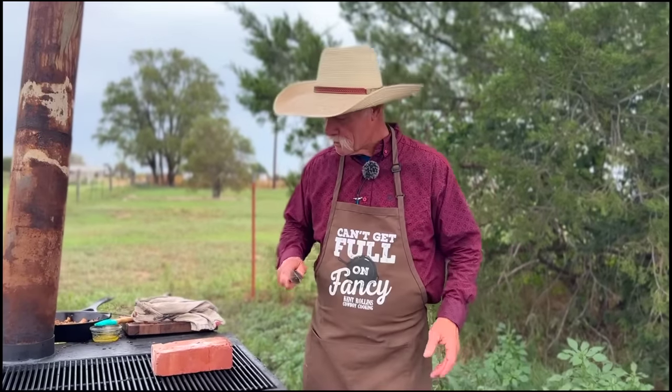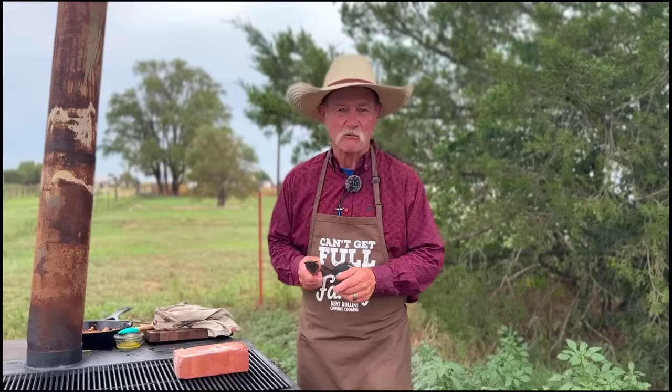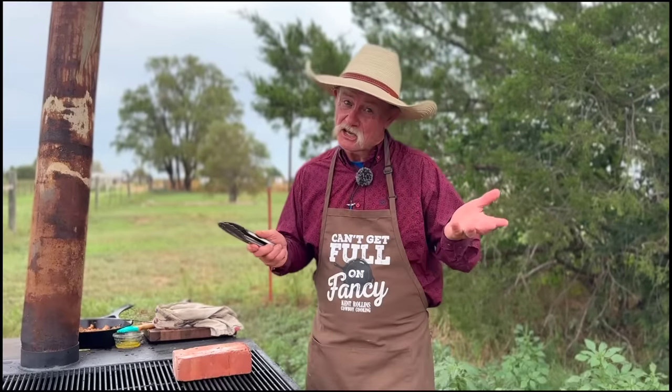Today on this episode we are cooking filet of brick, sautéed in butter, onion and garlic, a tender dish it is. No, not really. We're using that brick to cook with to make a Cuban sandwich cowboy style, but the brick might be tasty, you never know.